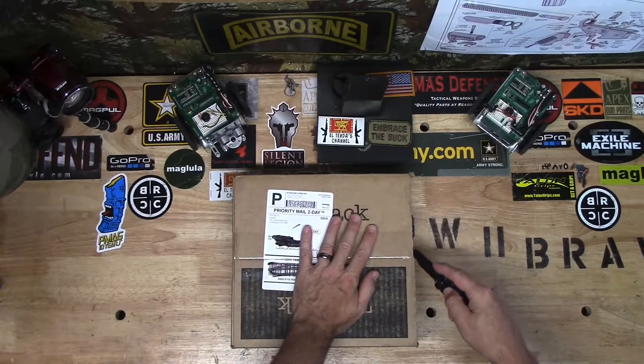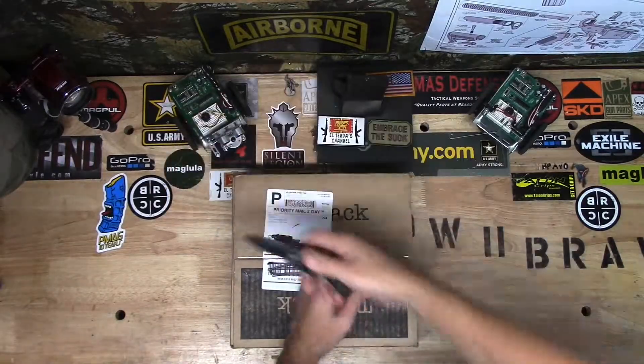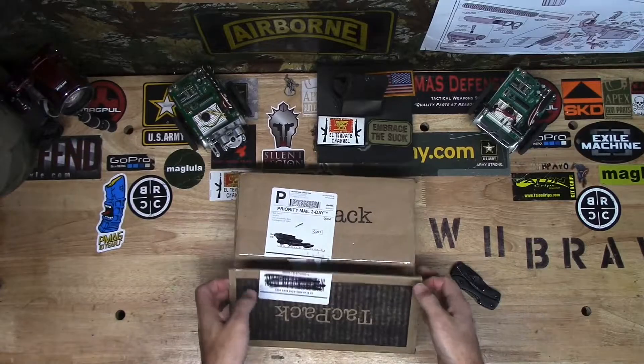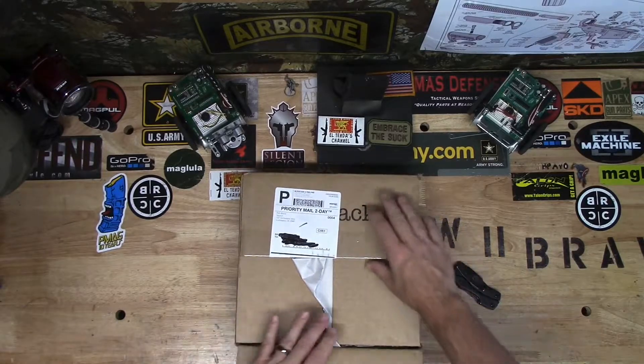Let's cut her open and see what we got. The unveiling.